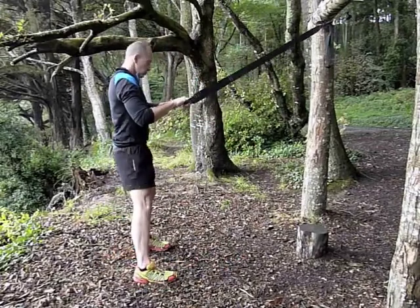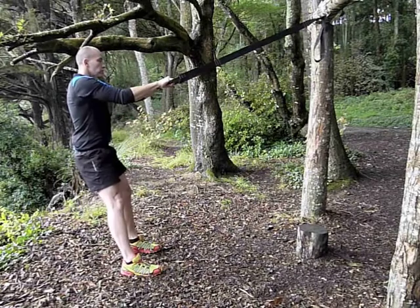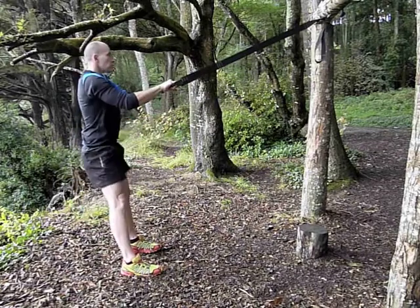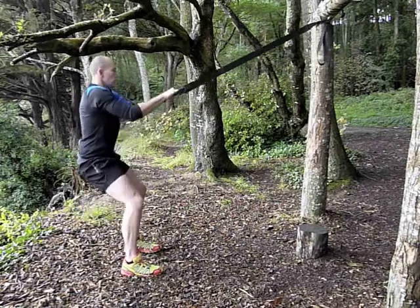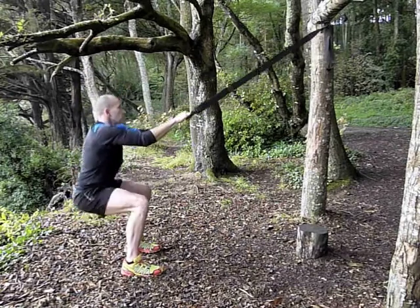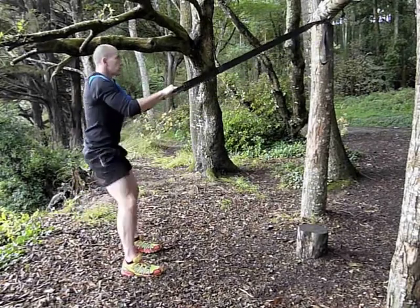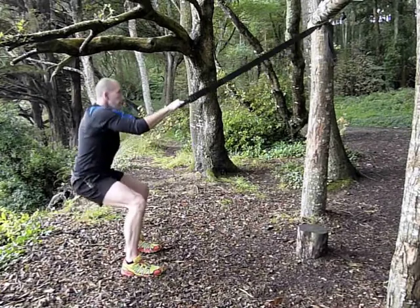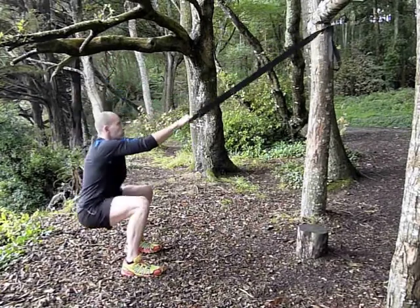Hi, welcome to iDaily Workout. Today we're looking at the squat and then we'll come into a jump squat. With the squats I want to make sure that all of my weight is over the back of my heels and every time I stand up I'm standing really tall. Each exercise is around about two seconds down, two seconds up and you're looking for about 15 repetitions per set.